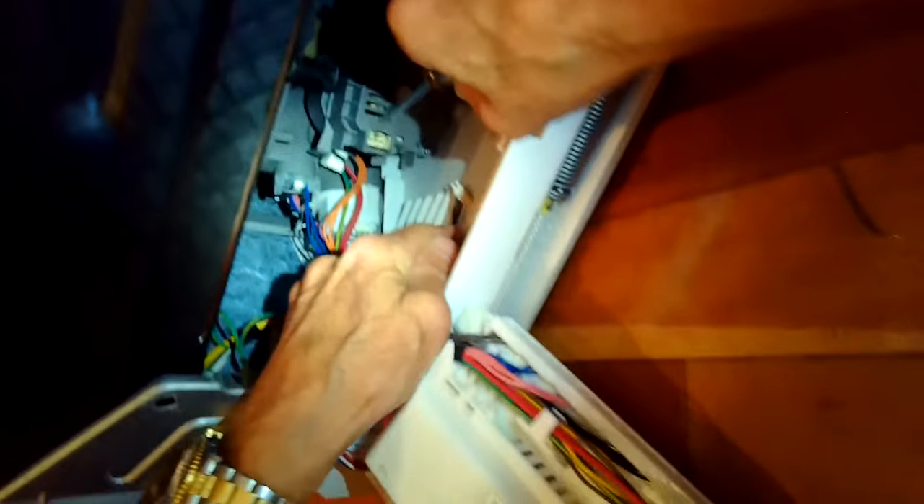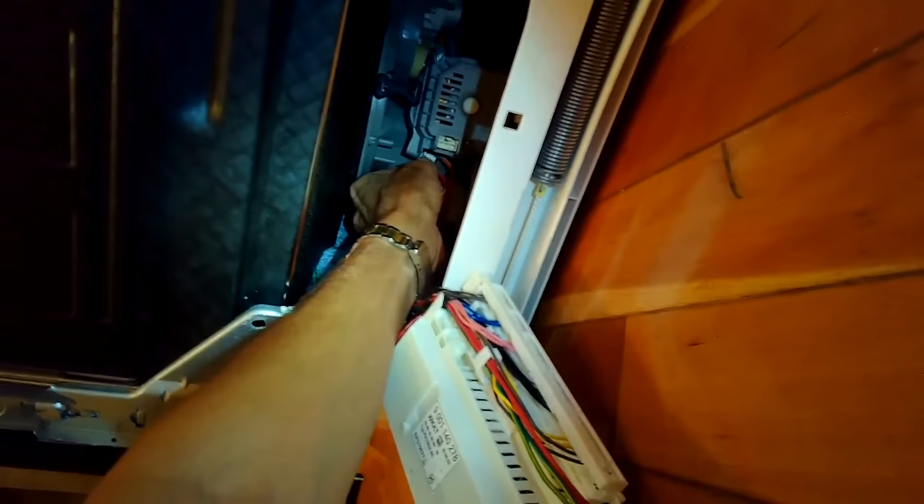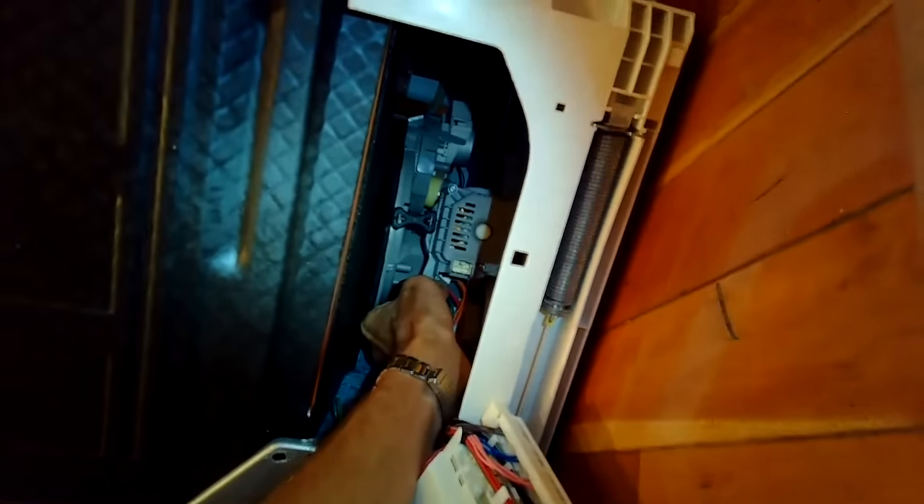First, we're going to use a standard head screwdriver to loosen up and pull out the black wire connector. Then there's a red one in the back — grab that one and pull it straight towards you, and that one comes loose.